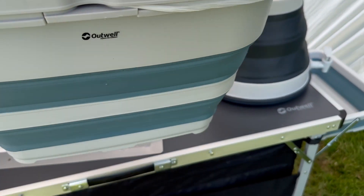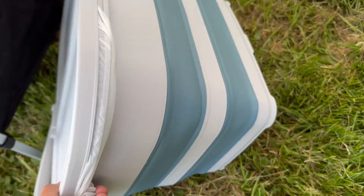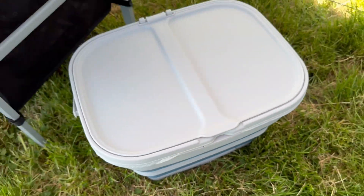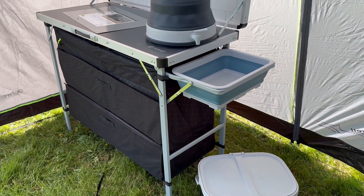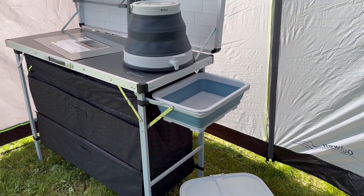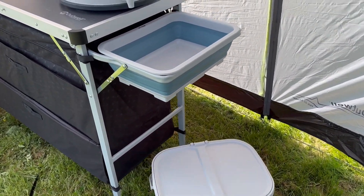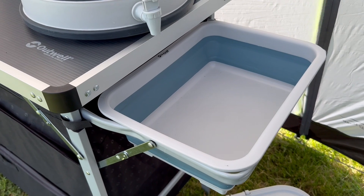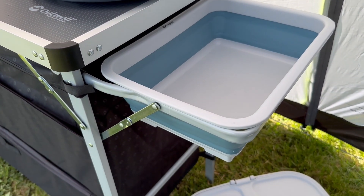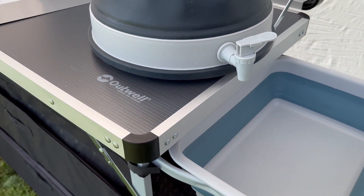So I'm going to put that neatly down on the ground by our camp kitchen. There we go — with the wash base, the collapsible recycling basket, the collapsible wash ring, and the collapsible water carrier. So there we go.